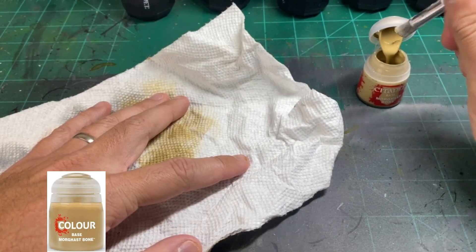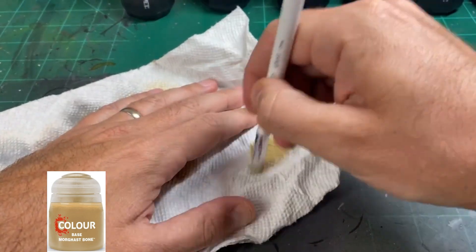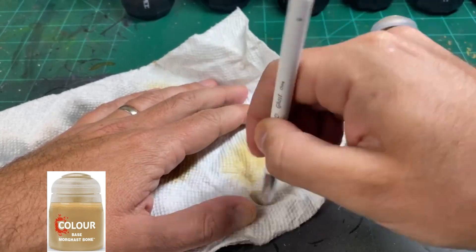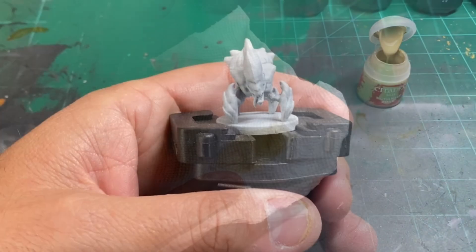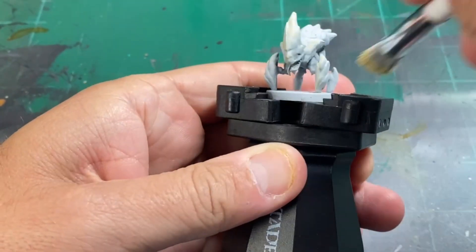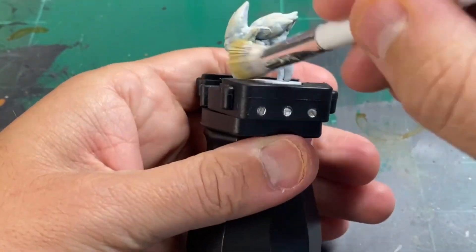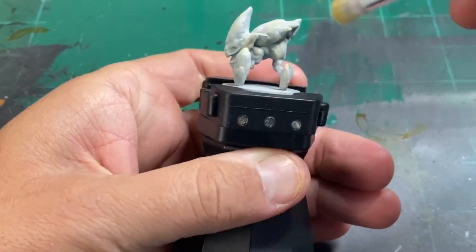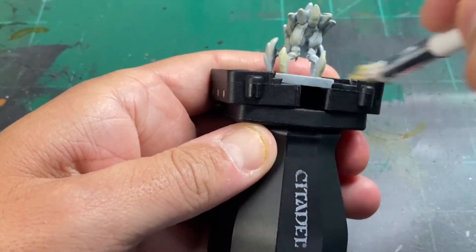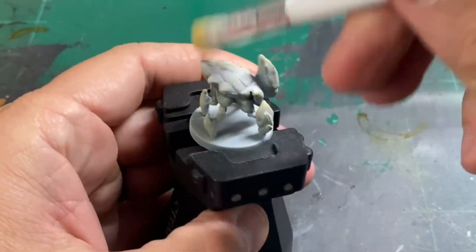We're then going to do a dry brush of Morghast Bone — go over all of them with this Morghast Bone. This is going to give a nice highlight because we're going to use some Skeleton Hoard contrast paint coming up after. So you're just going to go over the entire miniature, making sure you are getting all of the areas. Focus on the top portion of the miniature, the sides, and places where the light would hit. This is going to give us more depth for the contrast paint.